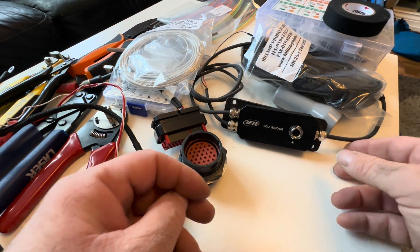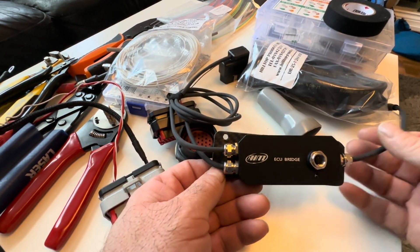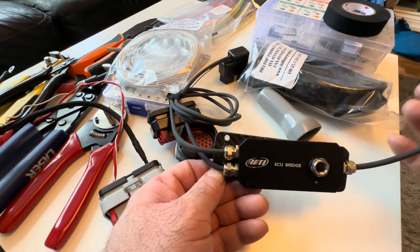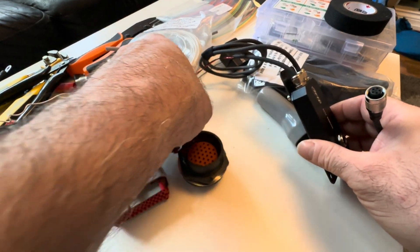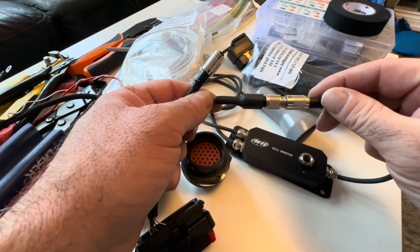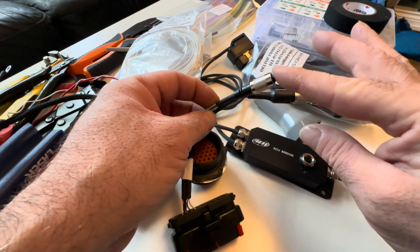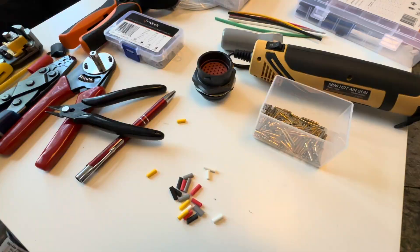I want to talk about the ECU bridge. This is the ECU bridge that connects the K-line, which my ECU outputs, into a signal that the PDM can understand. They just use a standard 5-pin binder connector, and that goes into this black socket connector. Then another one is for the data hub, which the camera, the radio, and other things can plug into. Okay, let's start these looms — I'm going to start with the headlights.